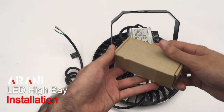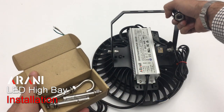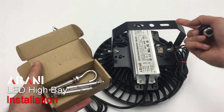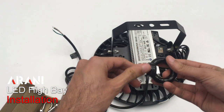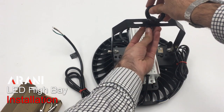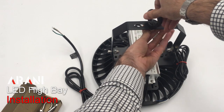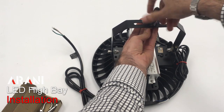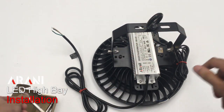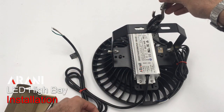In each box, we get an installation box which has the accessories in them. There are different methods of installing the product. One is just using the bracket if they would like to use that. Or we also have the hook and loop method, where we can put the loop inside, screw it on firmly in place, and then hook it on the ceiling to keep it in place.